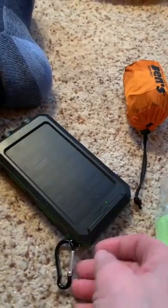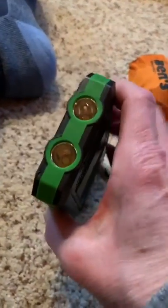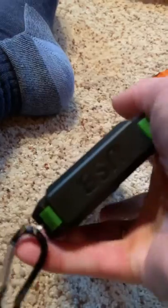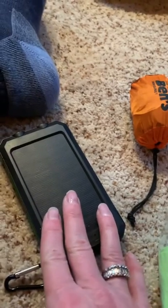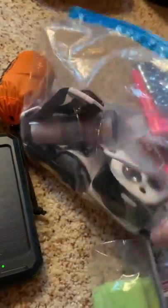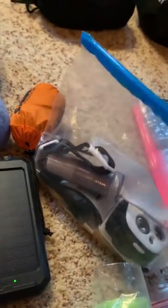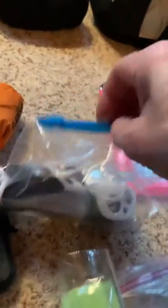These are my electronics. This is a 10,000 milliamp power bank — it's 22 bucks. This end actually opens up, there are two USB ports in here, and if I keep it attached to my pack and it's sunny outside, it will slowly charge itself. I think it will charge my phone two times. I'm not sure if it's worth the weight or not. In here is my headlamp, my Tenacious Tape repair kit, and stuff I don't want to get wet.